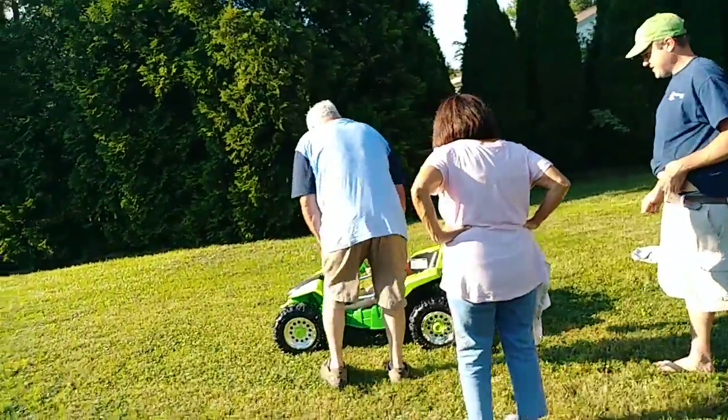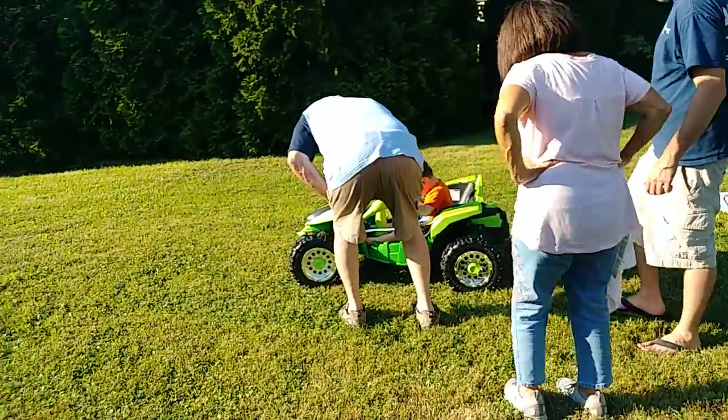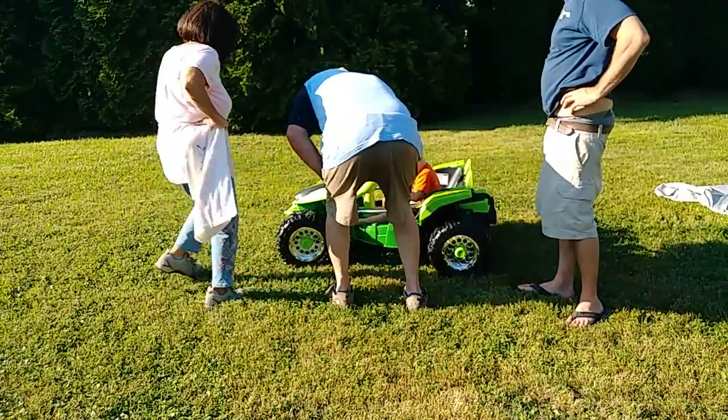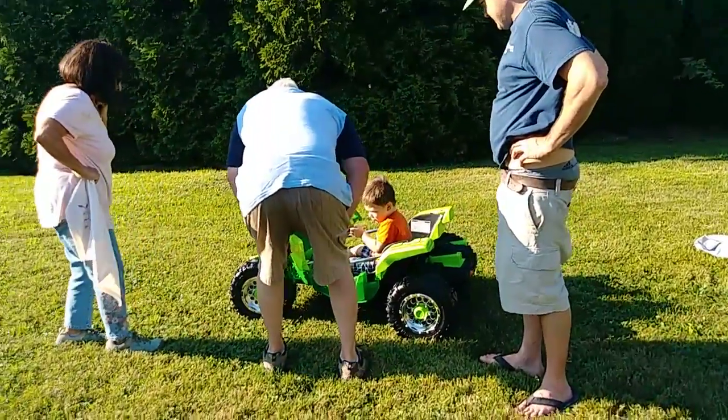Right here. You put it right here. Here, look. Backwards. Keep it there and now put it down like this. Put it down.